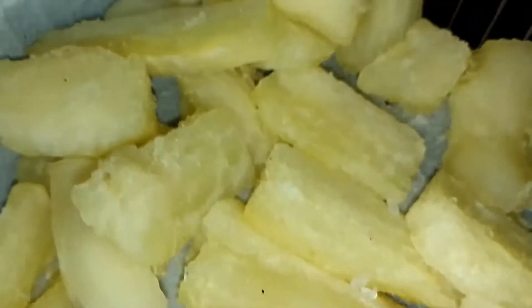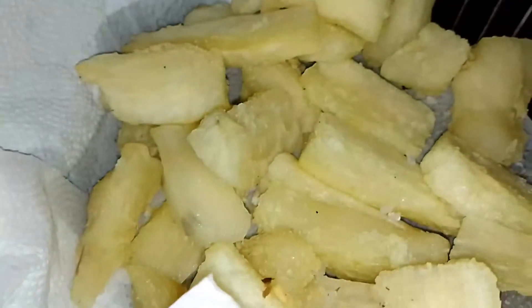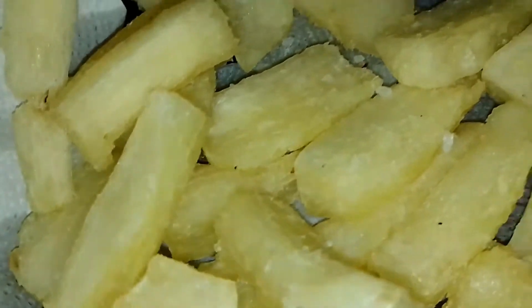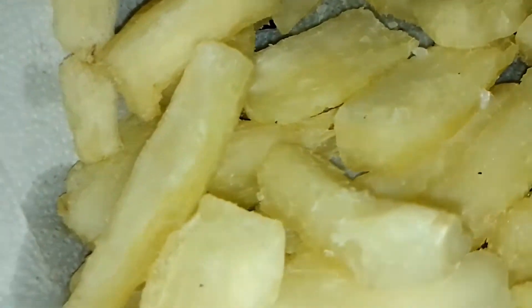You can see the oil here, guys. This paper is specifically for absorbing all the oil, so it drains it free. It's like potatoes, right, but it's not potatoes — it's cassava. Specifically in my state we have this abundantly and we are eating it all the time.